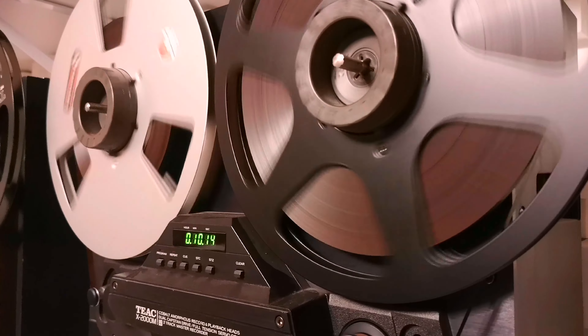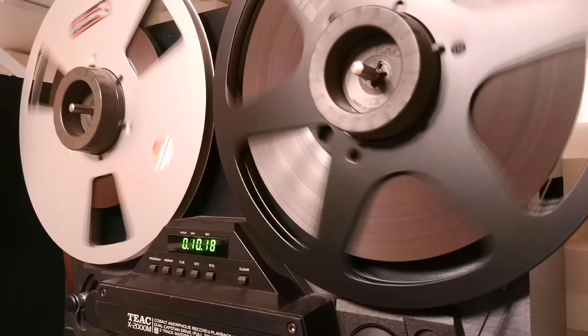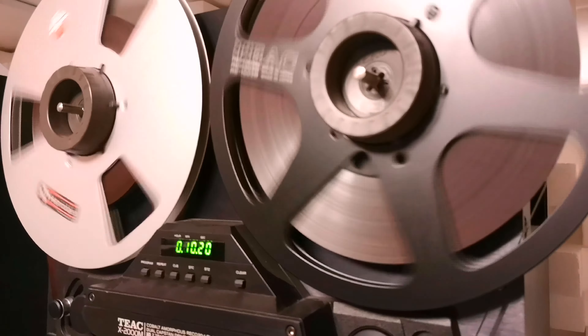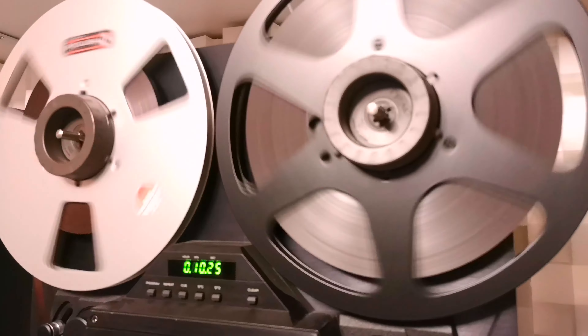Welcome, my friends, to my review of the incredible Teak X2000M reel-to-reel deck. This device belongs to the league of true audio heroes, and I can't help but marvel at its astonishing capabilities.